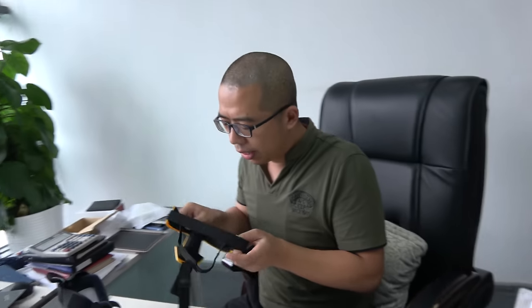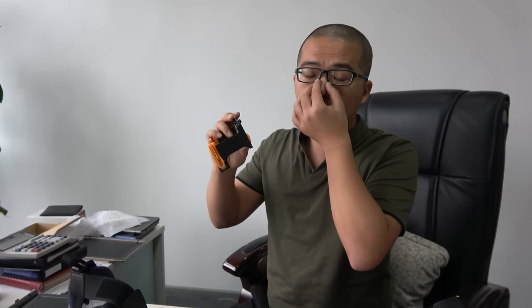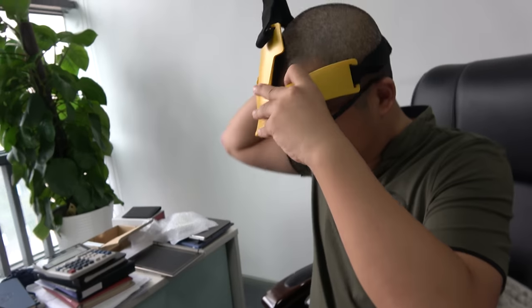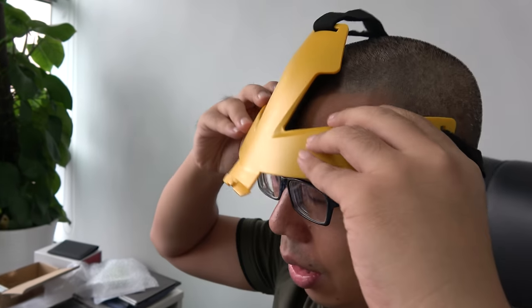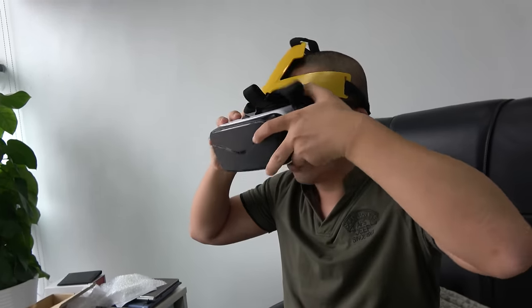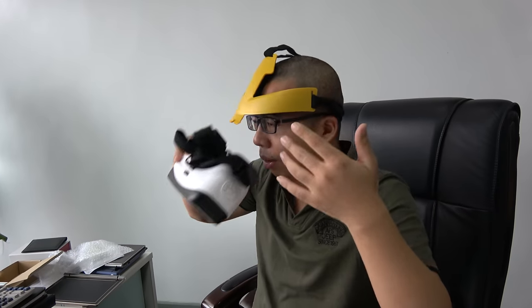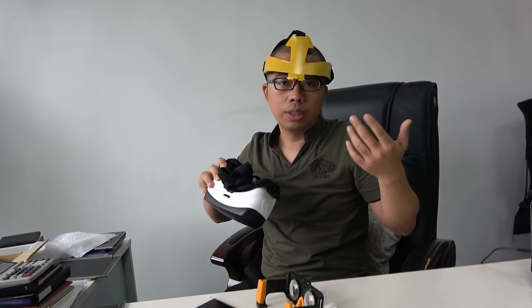This is our special ergonomic design. Right now when you wear VR it is very, very heavy and not convenient or comfortable. We designed this so you can wear it like a hat — the VR slots in here and connects like this. Your nose will be more comfortable and you can wear it for half an hour, one hour, two hours much more conveniently.